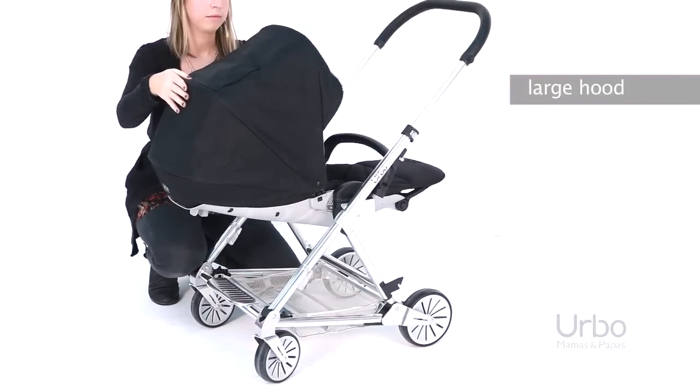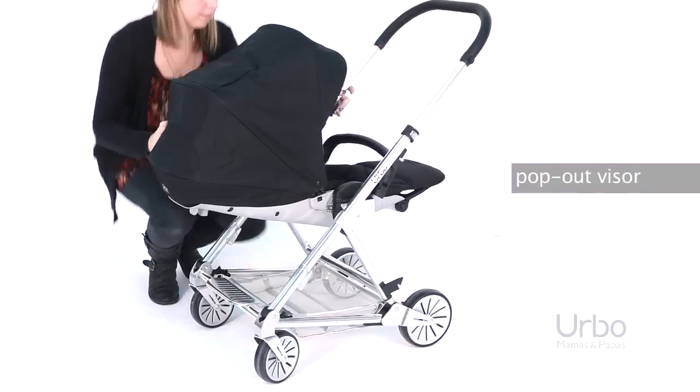The large hood canopy offers great shade and protection, and the extra pop-out visor can add extra shade.